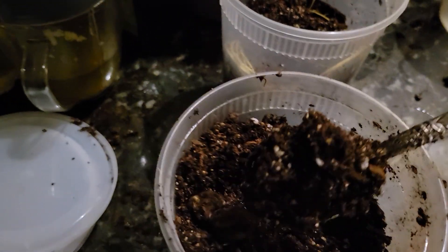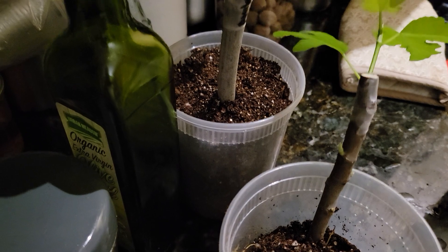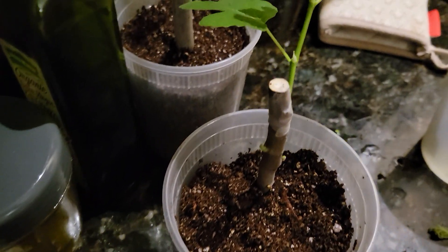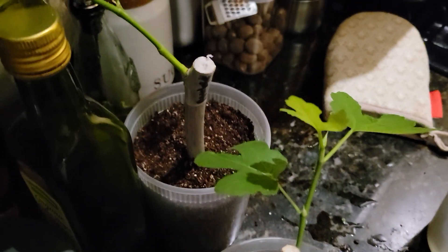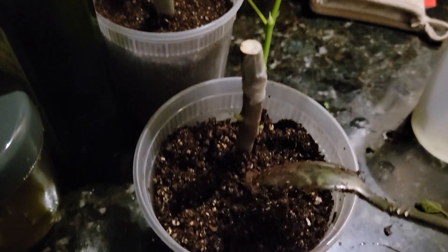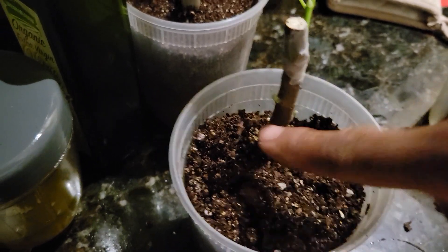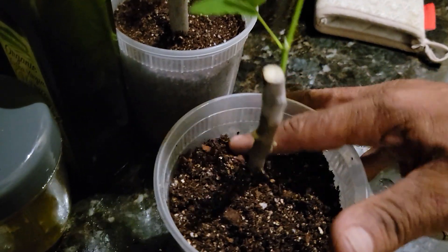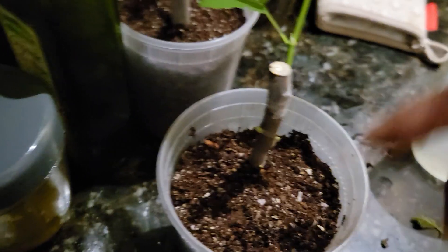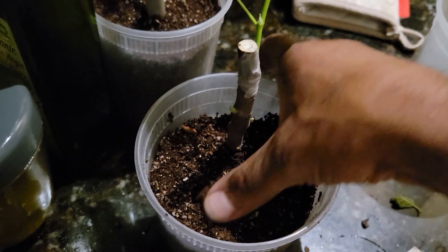I squeeze the soil and it's not wet, just moist. This is ready. Just push a little bit to make sure there are no air pockets between the roots and the soil, but don't push too hard — do it smoothly.